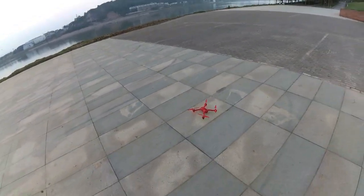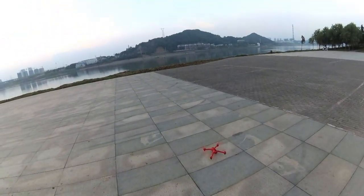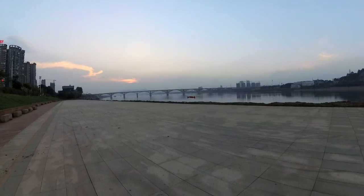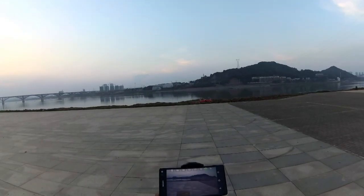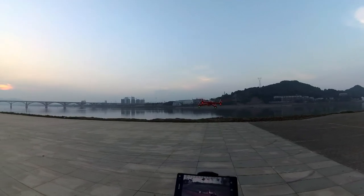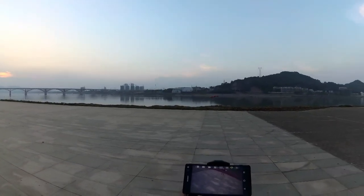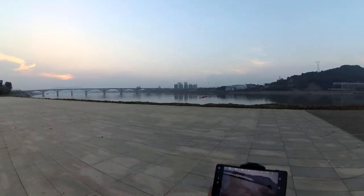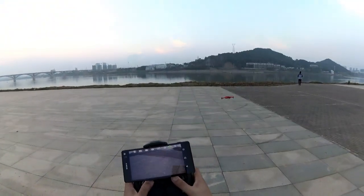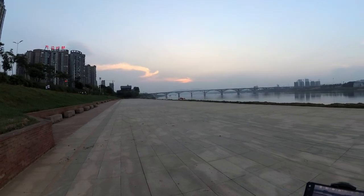Let's fly once again — we still have battery. Let me test headless mode. The head is pointing away from me, headless mode on — left is left, right is right. Now the head is towards me — left is still left, right is still right. So this is headless mode: as the quadcopter rotates, I'm still able to fly and control it. Enough playing with headless mode.